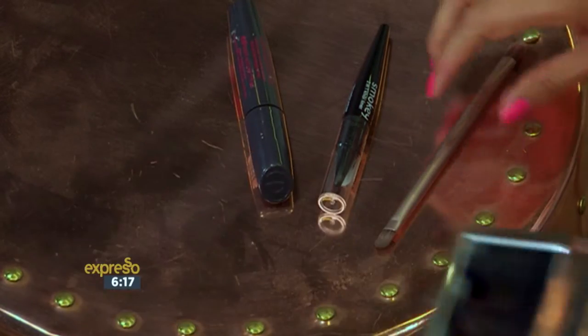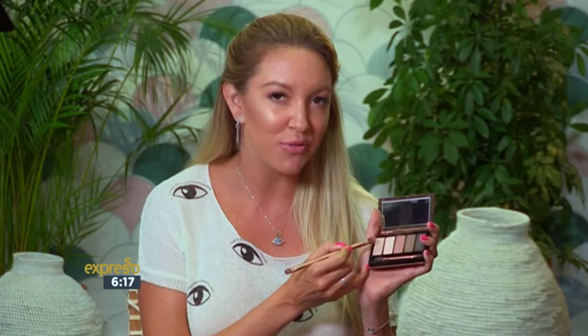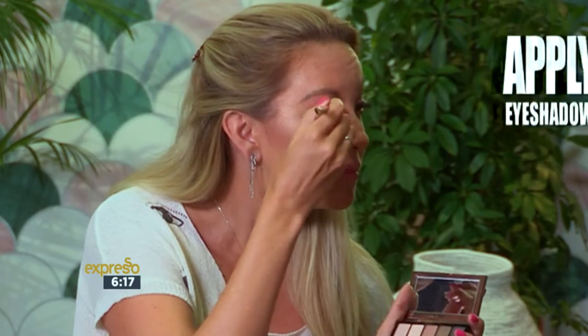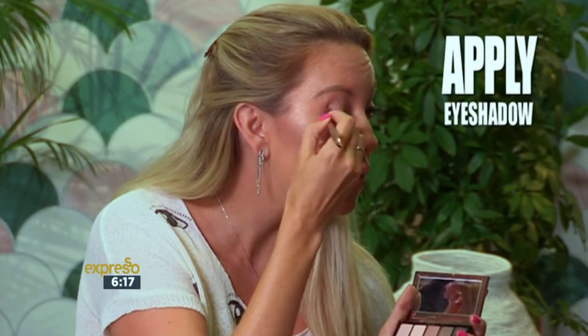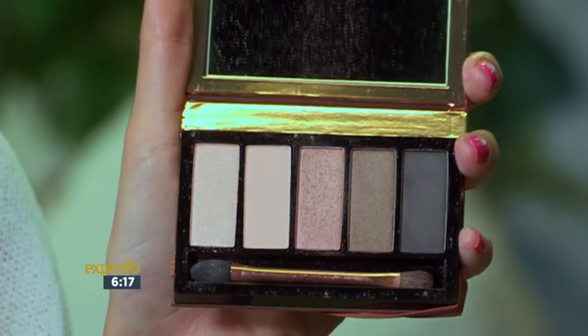I'm going to start by sweeping over a neutral color, something like this. You can use a little bit of shimmer if you want, or you can make it completely matte. But just for a pretty effect, I'm going to use one with a little bit of shimmer in it. I'm going to sweep that all over — it's basically a base. And the same on this eyelid. Simple.